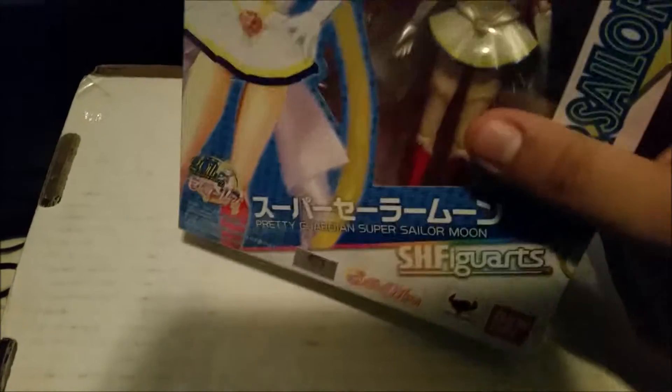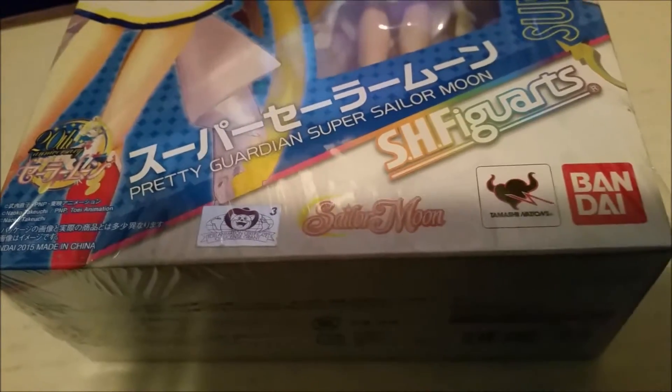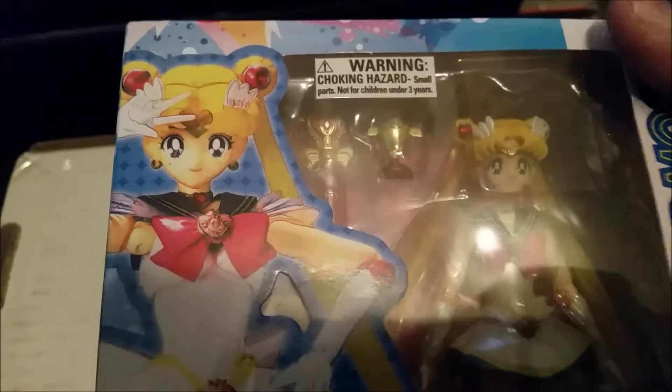So here she is. The usual choking hazard warning. I got this in the store in Japantown — it's official; I try not to buy stuff that isn't official. It says Machinations on my toy animation, Pretty Guardian Super Sailor Moon, with the 20th anniversary logo right here. Super Sailor Moon SH FiguArts, choking hazard warning, and we have a picture right here, and here is the top.